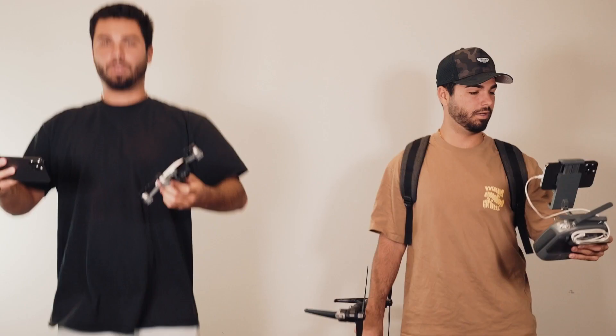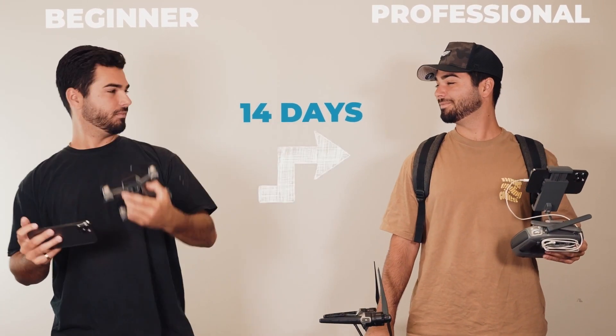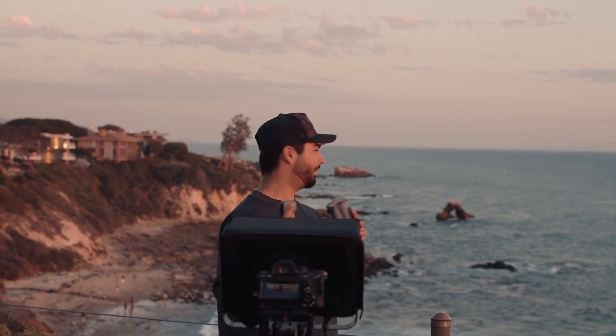Thanks for watching! If you enjoyed this video and want to learn more about unlocking your drone's full potential and becoming a confident drone pilot, check out our course — 14 Day Drone Pilot Pro. It's a speed learning program for beginners teaching aerial photography and video editing, and our students are absolutely loving it. I'll link it in the description below. Make sure to click that subscribe button and we'll see you in the next video.